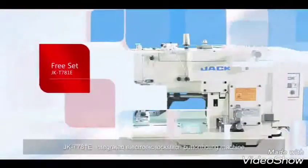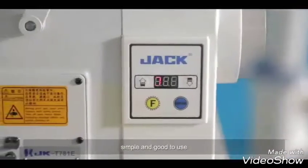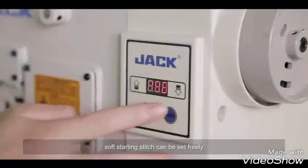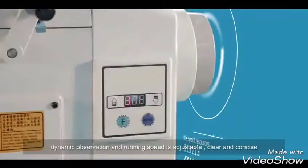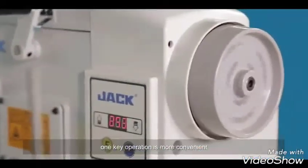The Jack-C781E keeps only frequently used buttons on the panel, making it simple and easy to use. Soft starting stitch can be set freely, dynamic observation and running speed are adjustable — clear and concise. One-key operation makes it even more convenient.